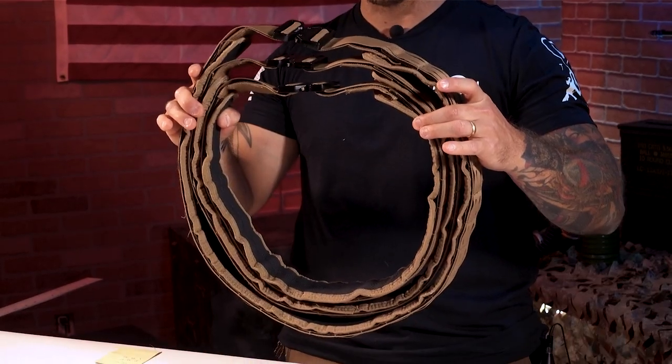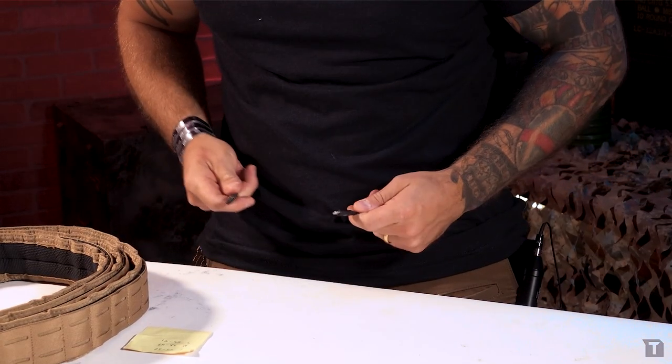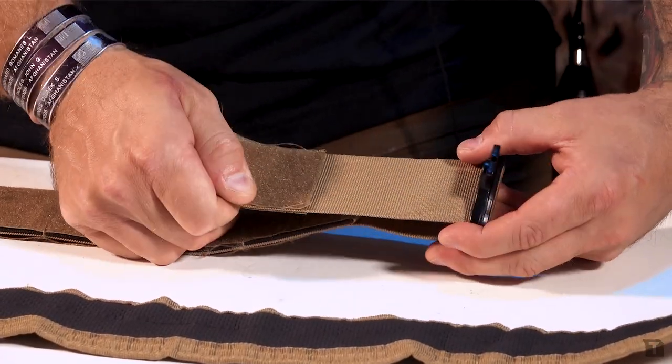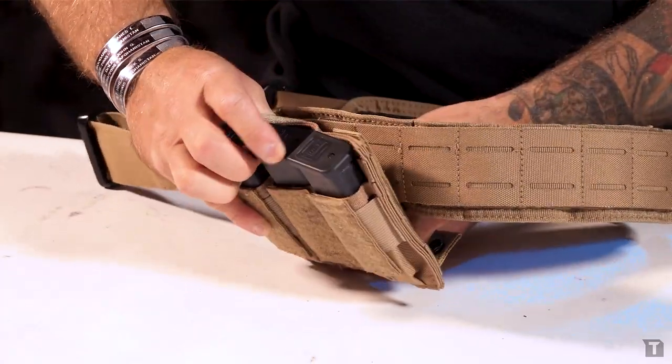For today's demonstration, we're going to be going over what the different sizes are, what they mean, how to size yourself prior to purchasing the product, how to get it adjusted once you receive it, as well as putting some accessories on. So let's dig in.